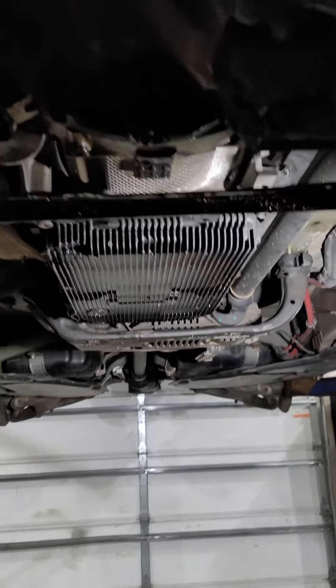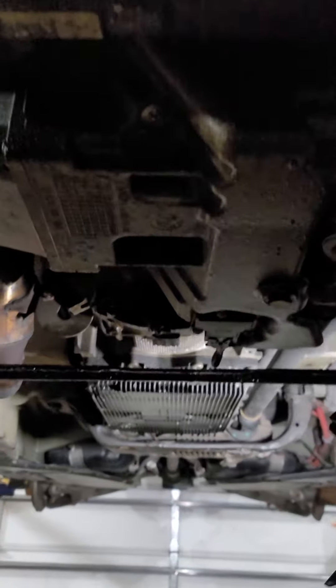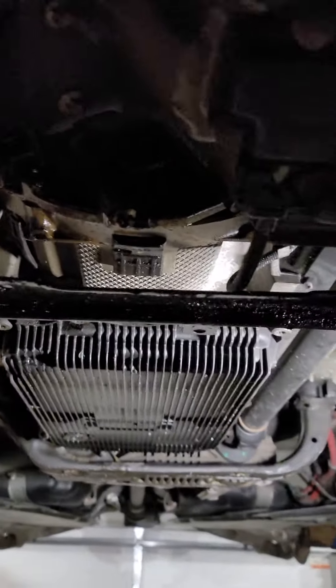Hey, how's it going? I want to make a demonstration of how to put a BMW X5 into neutral. This is for 2011 through 2013 models.